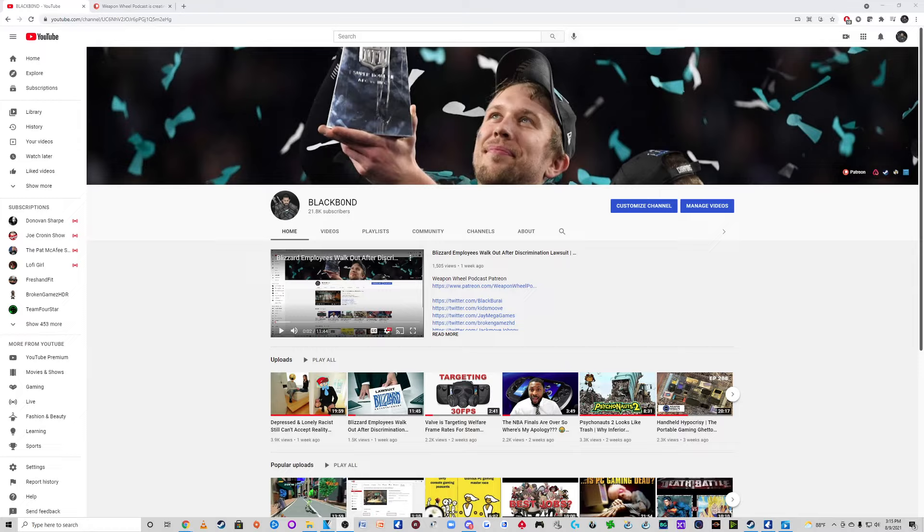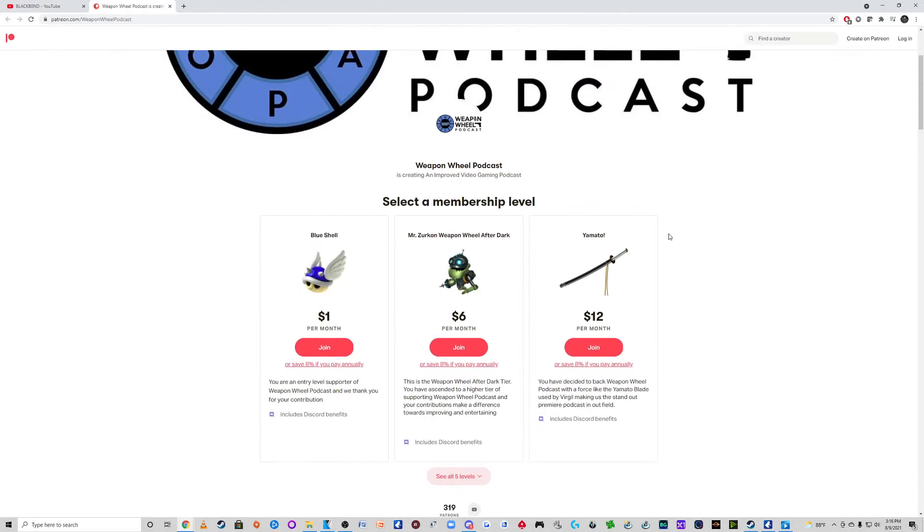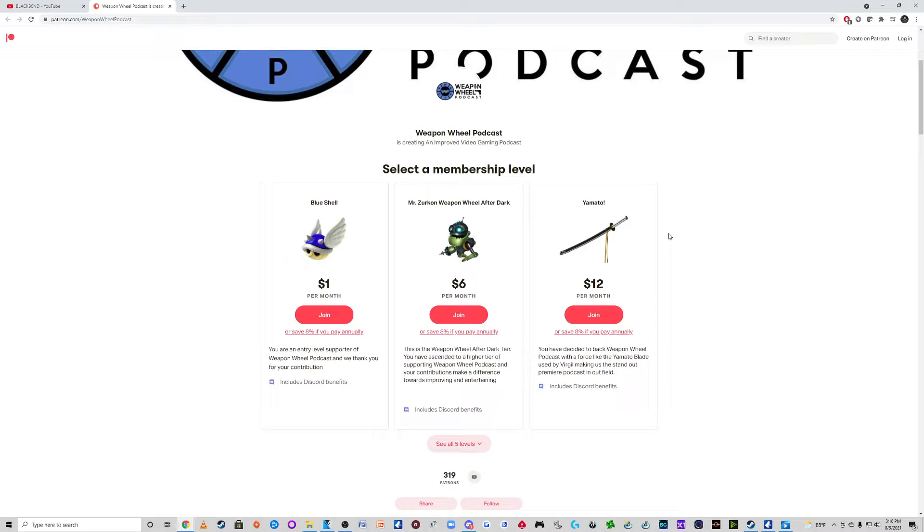If you're unfamiliar with me, my channel is BlackBond, my Twitter is BlackBuri. I do the Weapon Wheel Podcast Sundays at 5:45pm Eastern. Be sure to check out myself, BrokenGamesHD, JackMoveJohnny, KidsMove, and soon-to-be Blandrew. Also, be sure to check out our Patreon if you want to check out the After Dark or any of our other tiers. It's not required, but if you want to support a little extra and get a little extra, then by all means, feel free to support.